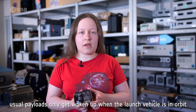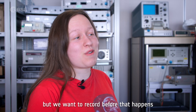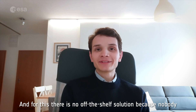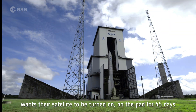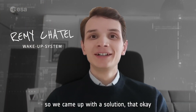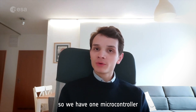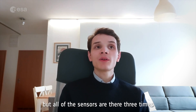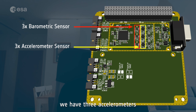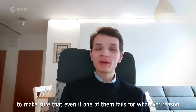Usual payloads only get woken up when the launch vehicle is in orbit. But we want to record before that happens because we want to catch the fairing separation. For this, there is no off-the-shelf solution, because nobody wants their satellite turned on the pad for 45 days. So we came up with a solution where the circuit board needs to be super safe: one microcontroller, but all of the sensors are there three times — three barometric pressure sensors and three accelerometers.